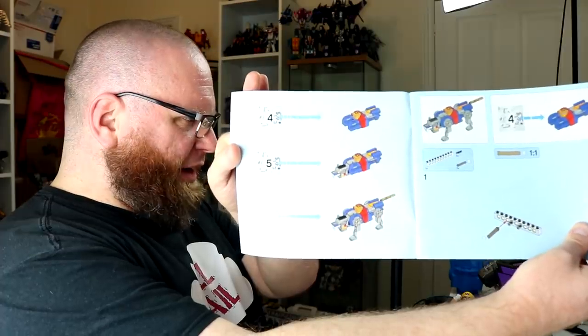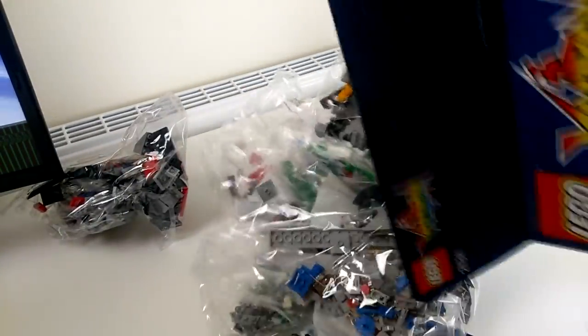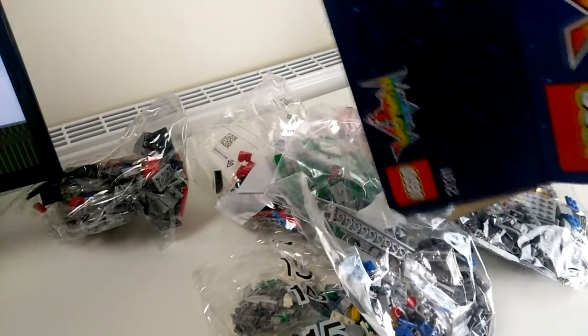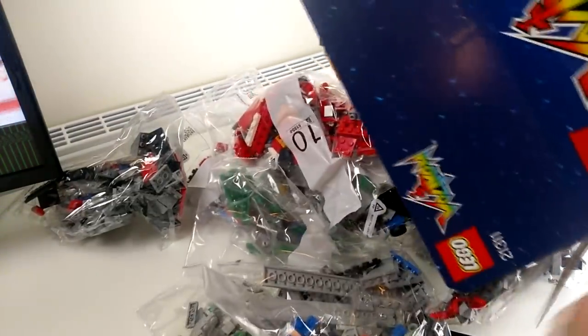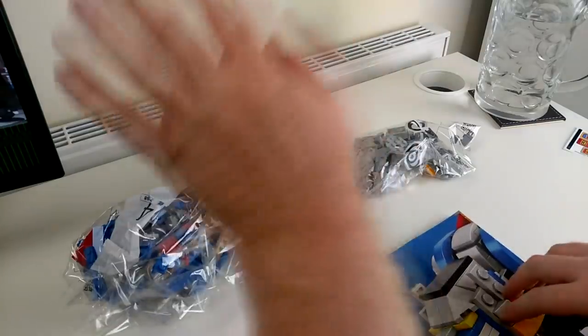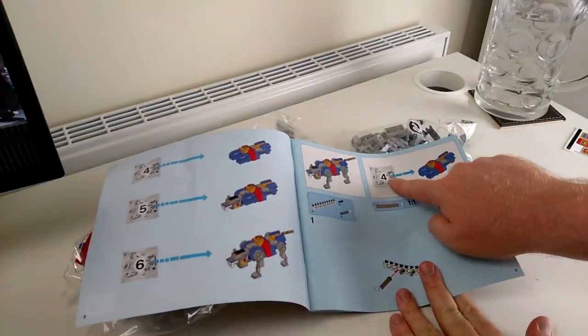Let's see what we need for the blue lion! Three baggies, four, five and six. Ohhhhhhh, BAM! That's a lot of LEGO! We have the book, and bags four, five, and six, and we have much gumption. So we have to begin, predictably, with box number four.